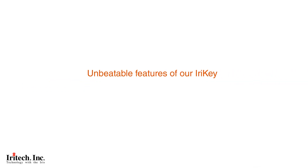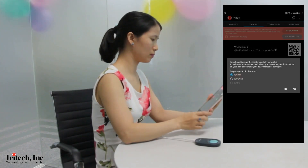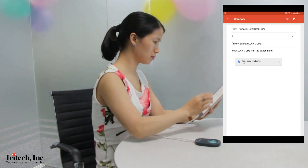Unbeatable features of iReiki: effortless backup and recovery — free your mind from troublesome secret seed backup. The locked code is backed up via email. Even if hackers can open or read that locked code, they cannot get the seed — the key — without the live iris of the owner.